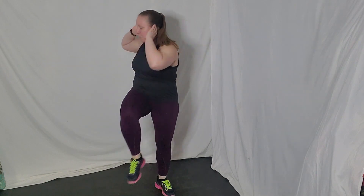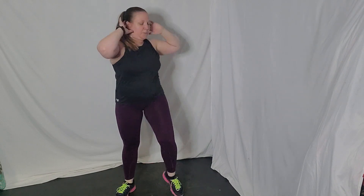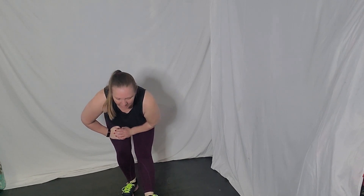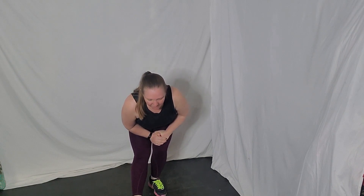Heels forward — we push forward. Knee to elbow. Bring that knee across, elbow across. March it out. Heels forward. Hold that right heel forward, sit that hip back, stretching through the hamstring. And other side. Awesome job guys.